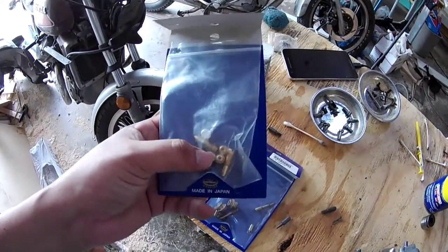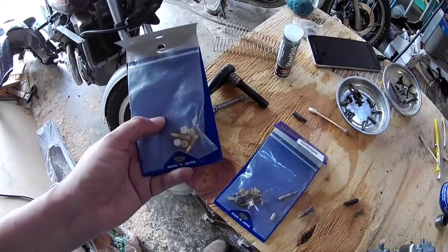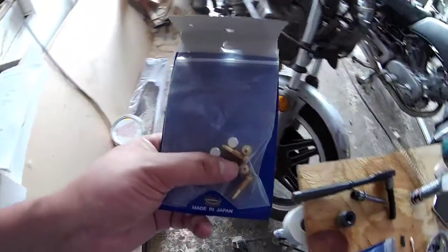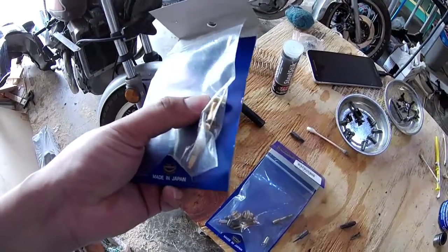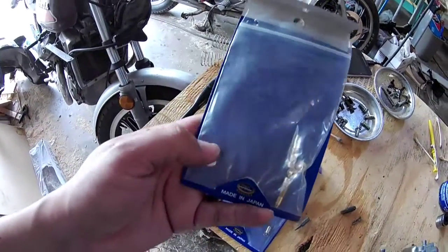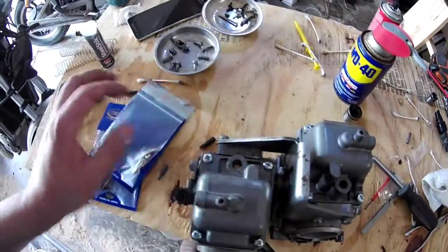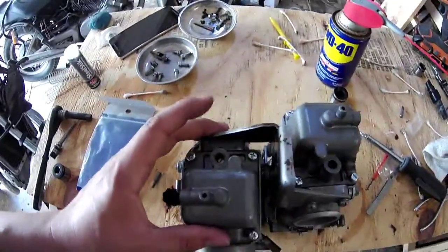These are the parts that were left over — one of each from each bag. I combined all the old stuff into this bag, all the new unused stuff in here. It comes with two different sized jets: a 122 and a 128 — the 122 goes in the rear and the 128 goes in the front, so we're going to have one of each left over. It also comes with what I imagine are extra pilot jets; I didn't see that I needed to use these. It also comes with these plugs that would go into the pilot screw hole if you wanted to plug it, but I didn't do it because I'm pretty sure I'm going to have to adjust those.